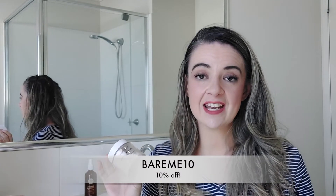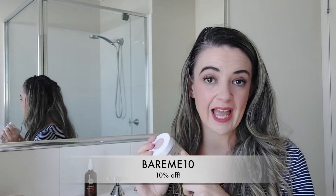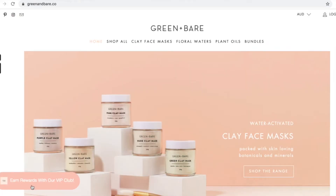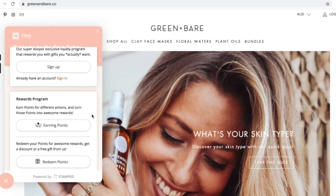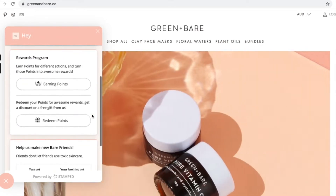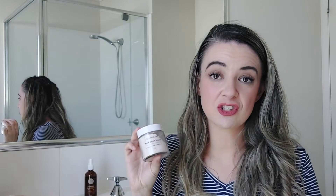If you sign up to their newsletter online to keep up to date with discounts, special offers, and new products, you'll get 10% off. I also have a discount code which I'll pop on screen and down below for 10% off your pink clay mask. They also have a really cool VIP club where you can earn points that equal rewards — you might as well take advantage of these amazing deals.